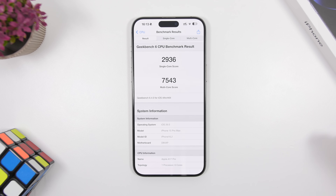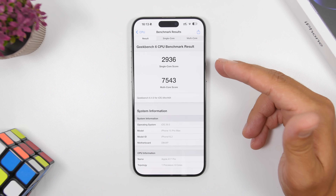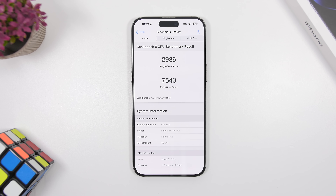Keep in mind that the dev beta 4 and the first public beta are basically the same update. Here we have a Geekbench test from beta 4 on the iPhone 15 Pro Max — the single-core score is 2,936 and the multi-core score is 7,543 — and it looks really good.